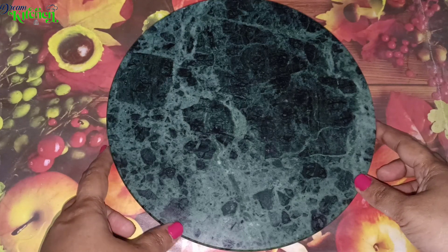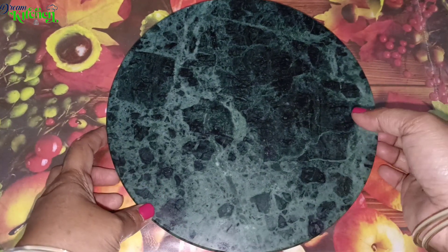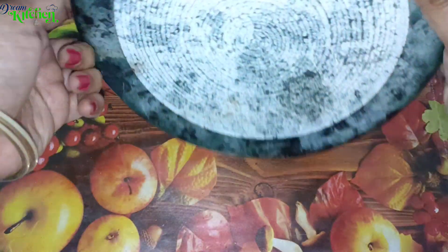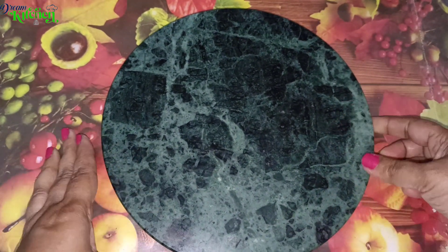The first product is a roti rolling board. We are going to make a chapati. This is the board — it is marble. It has a little weight, but it is very useful. This is the first item in the kitchen.